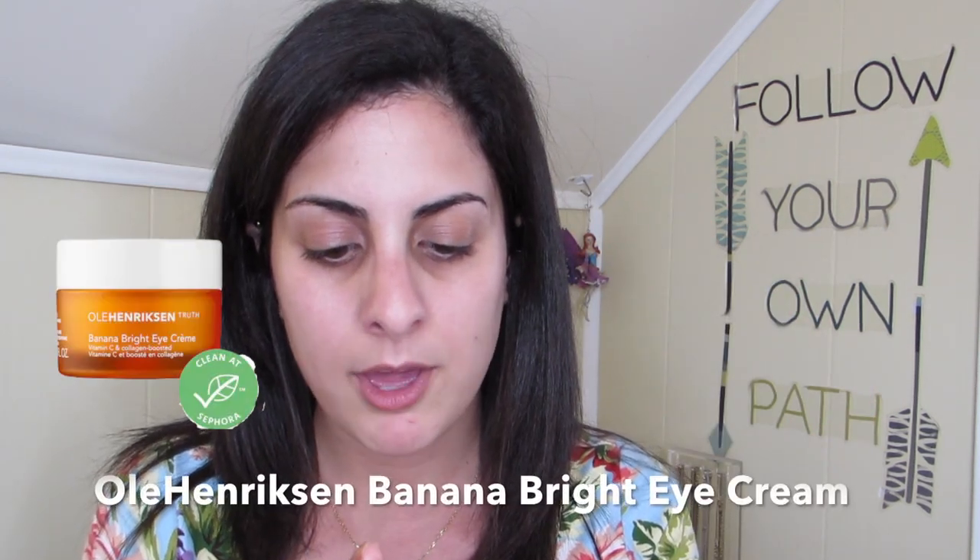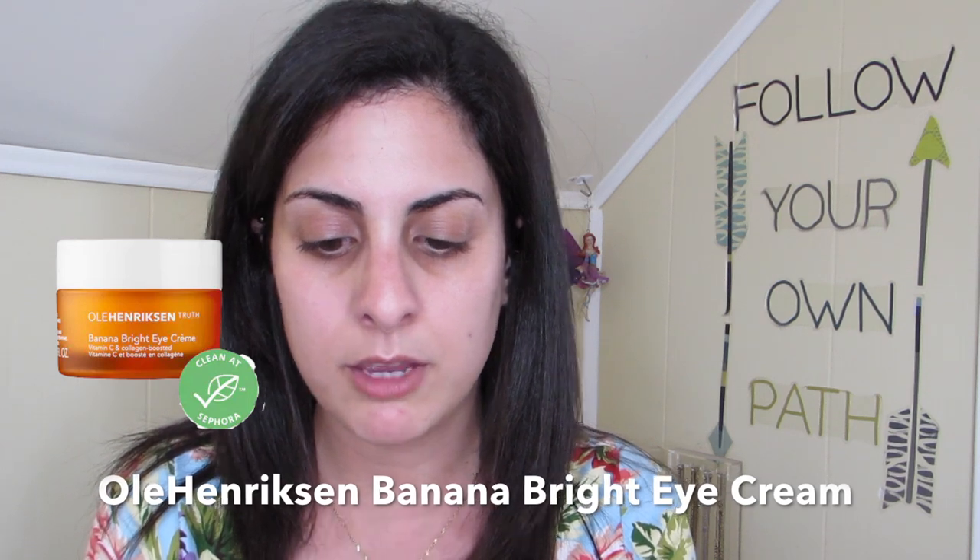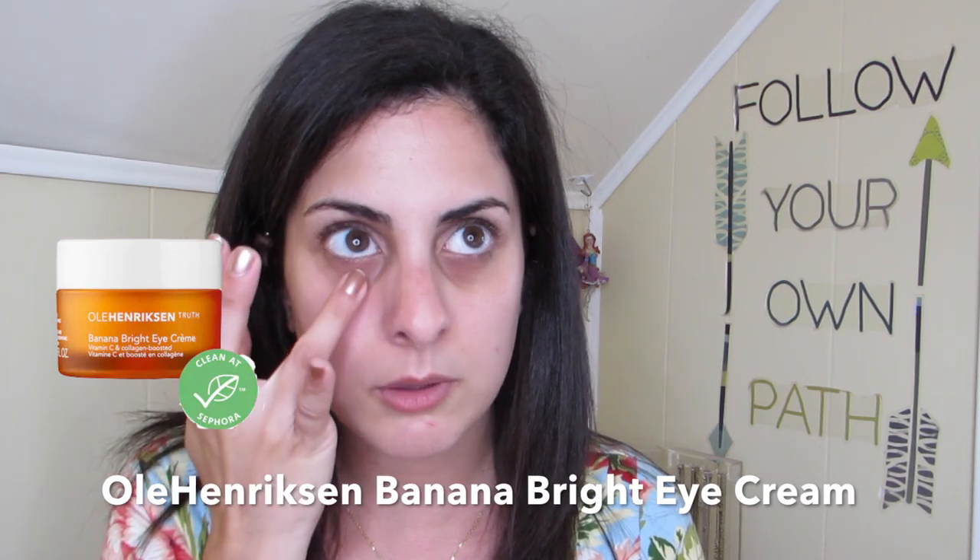Our eyes and the skin in that area — we still want to make sure it is protected. That's the area we're going to be focusing on, and it's not being covered by the mask, so we want to make sure that area stays hydrated. I am applying the Ole Henriksen Banana Bright Eye Cream with my ring finger, just a light little amount.